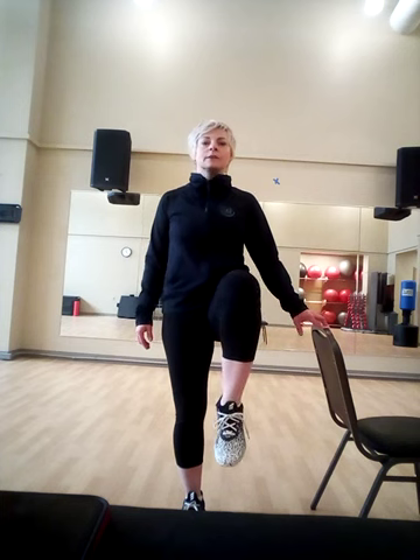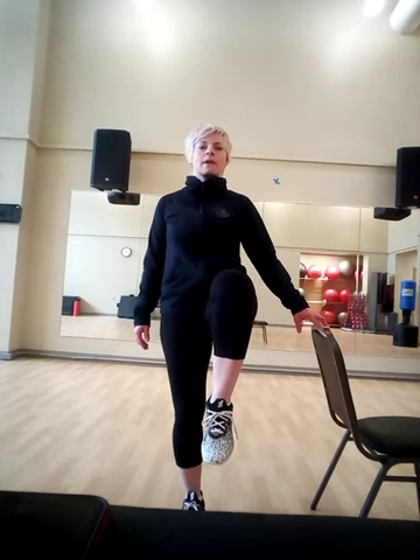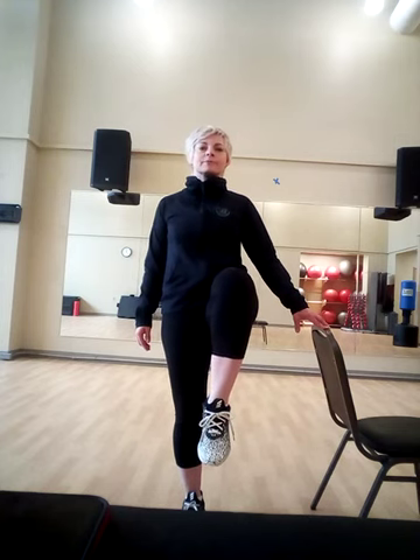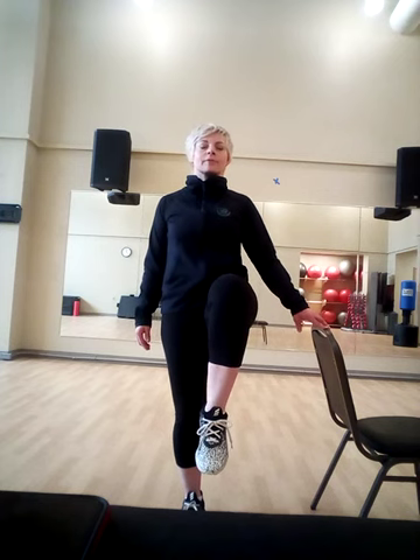Shake everything off. Let's do exactly the same thing with the other side. Lift it up, then hold it up. Ten seconds. Lift it down.